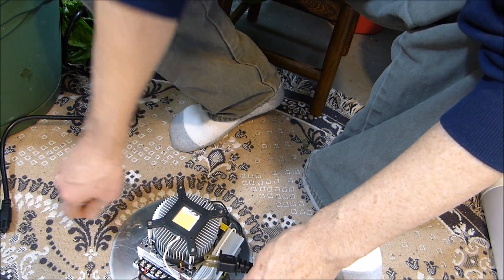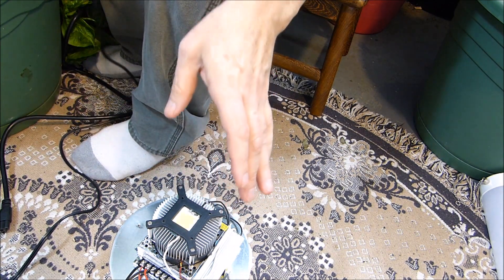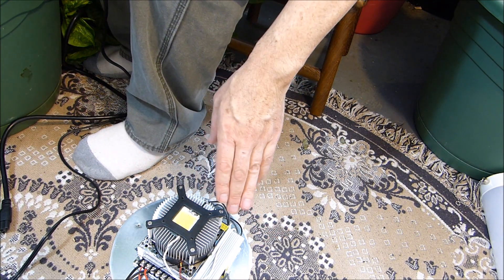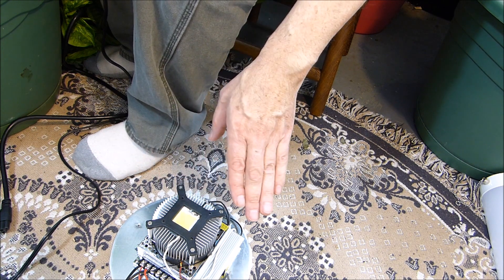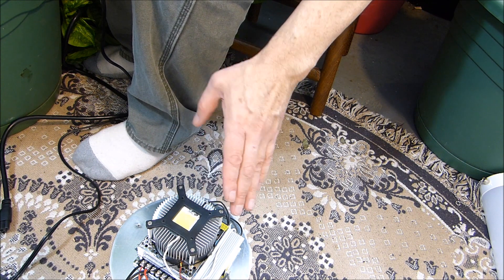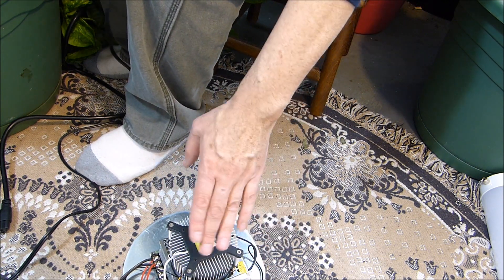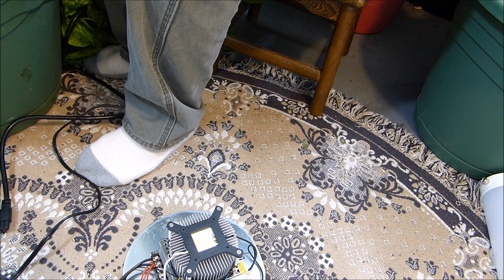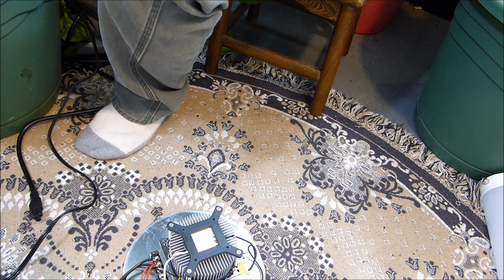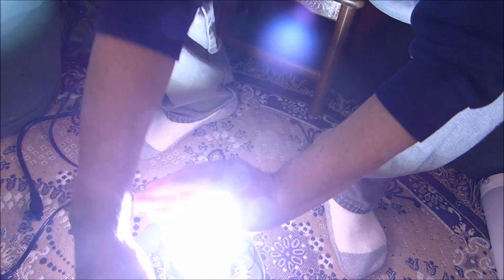I'm going to blind you — but seriously, do not look directly at a bright LED. You can damage your eyes. It's not funny; it's not a joke. When I tested it I put on two pairs of sunglasses and looked a little off to the side. Brace yourself, it's going to get bright. [Powers on.] Okay, that is incredible. This is 10,000 lumens of light. Lumens is the measurement of visible light coming out of a source.